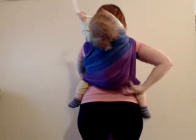And I get out any slack from the chest pass. So now both tails are coming up over my shoulders.